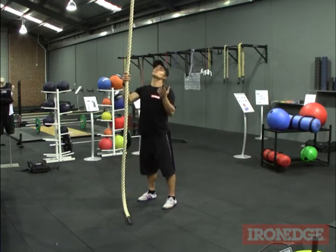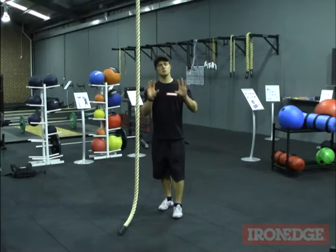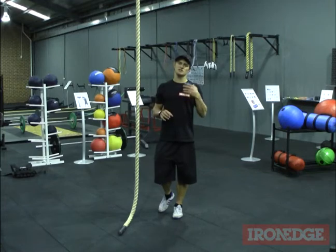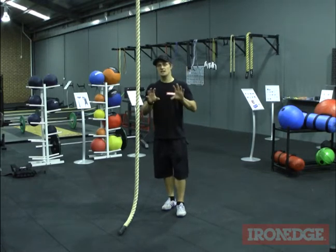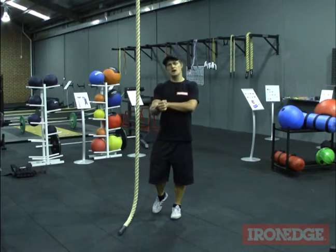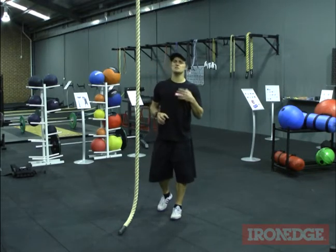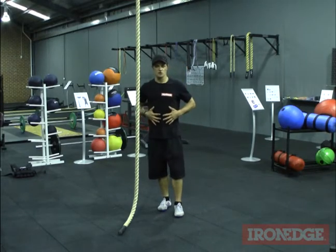So there's a few different ways that we can utilise the rope and a few different movements as well. The Band Rope Climb Pack is great for anybody aspiring to climbing training or anybody that's after some great strength gains in your grip strength, your forearms, your biceps, your lats, your rhomboids, your mid to lower traps, your teres major and your core as well.